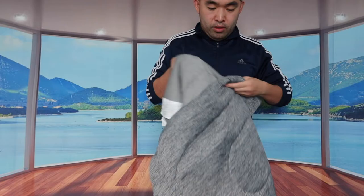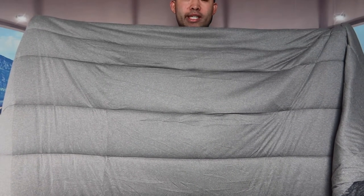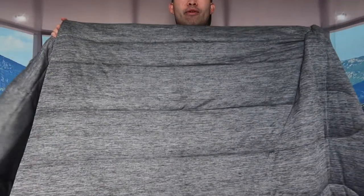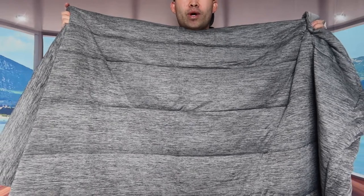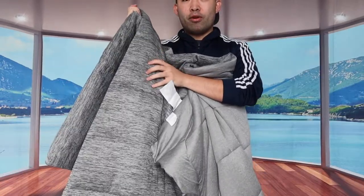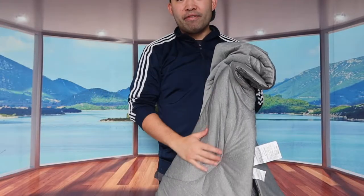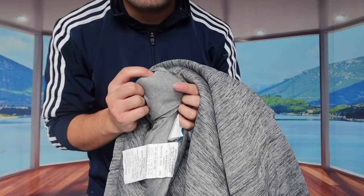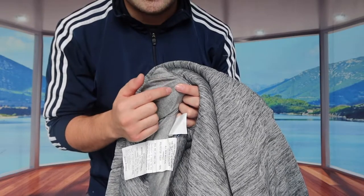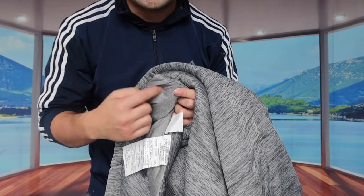So this side is basically the warm side to keep you guys much warmer during like the colder season, like wintertime. Whereas for the other side right here, this is basically the cooling side. So you basically want to use it during like the hot days when it's like summer. Literally once you guys feel the material on here, you can definitely feel that cooling effect instantly. And on this side right here, they have like a U-shaped design, and in the corner right here, they have this option for you guys to tie it up if you guys have a specific cover to put on the outside, so that way you guys can keep it secure.